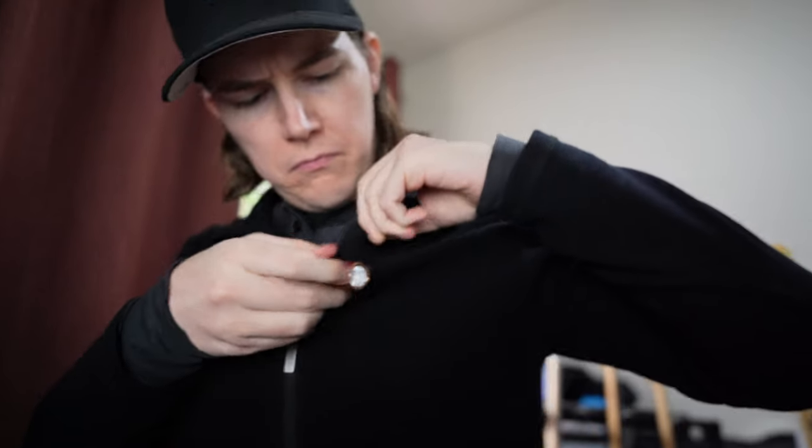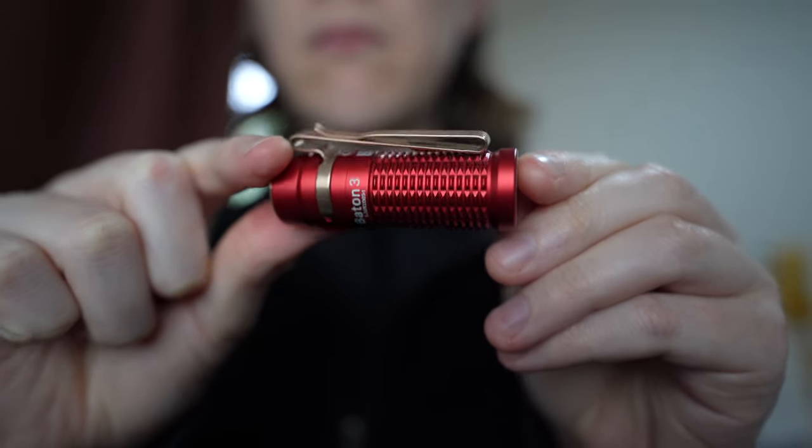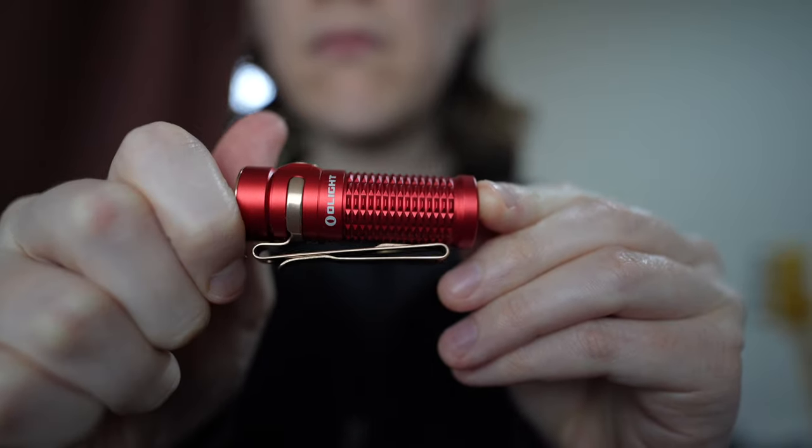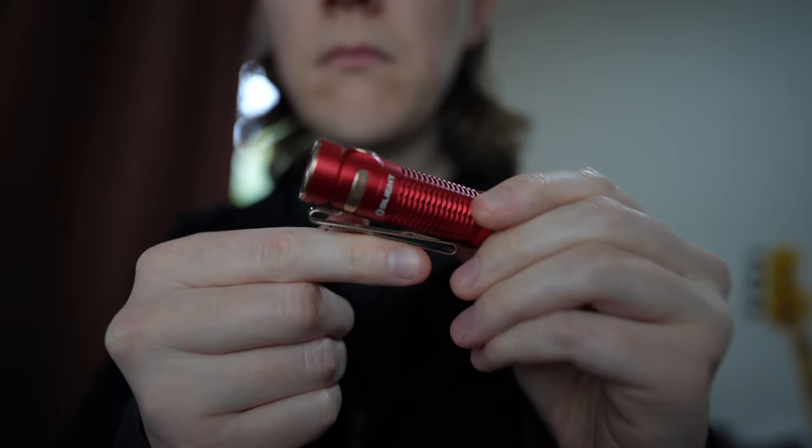I found the texture on the side to be very easy to grip, and it does feel very comfortable when you're holding it. The button to turn the light on and off is on the side, and I found myself taking a few extra seconds to turn it on and off, because I got so used to flashlights with a button on the rear rather than on the side. But it does have a very nice click and works very well.